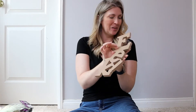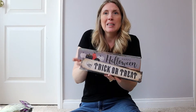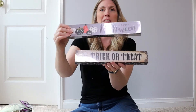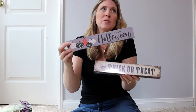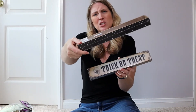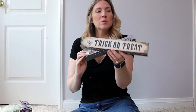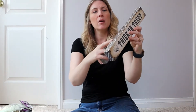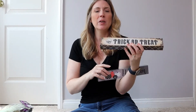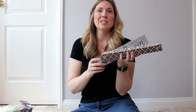I also grabbed a couple of these signs. One has pumpkins on it and says 'Happy Halloween' — the border is black and white with dark gray polka dots, and it's really cute as-is. Then there's one that says 'trick or treat' with a crisscross pattern — not my favorite, although I do like the skull on it. I'll probably figure out a way to DIY it. These signs are great to just have on hand all year long for DIY projects.